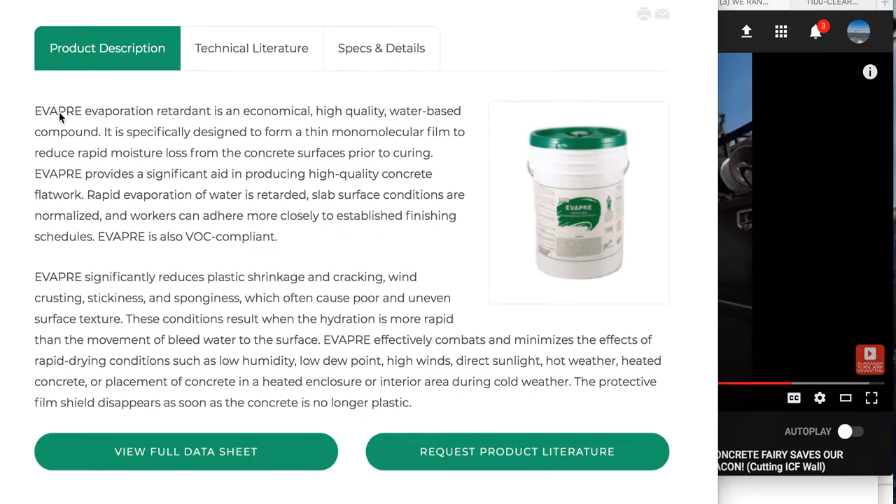I want to bring your attention to something called the product — Evapore. That's the name of the product. WR Meadows — a lot of people use their products.